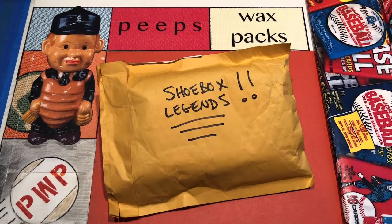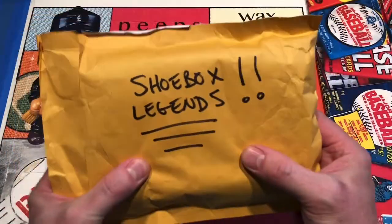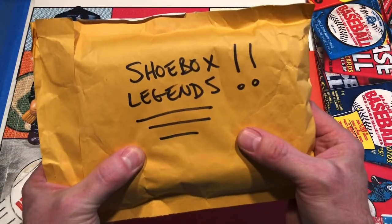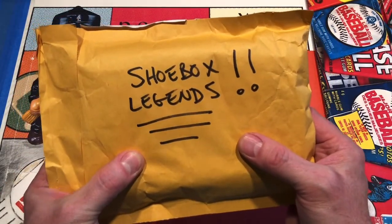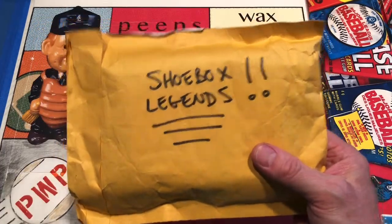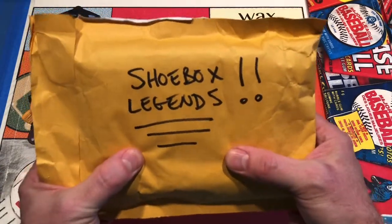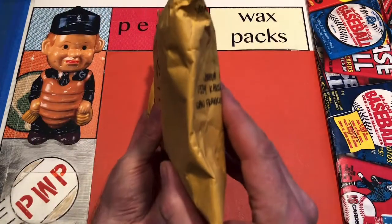Hey pals, welcome back to Peeps Wax Packs and welcome to another edition of mail day. It's not really a recurring segment, but occasionally I do get mail from pals in the hobby. This one is a big, heavy, thick envelope from Shoebox Legends that has been sitting on my shelf for weeks. It must weigh a pound or two.